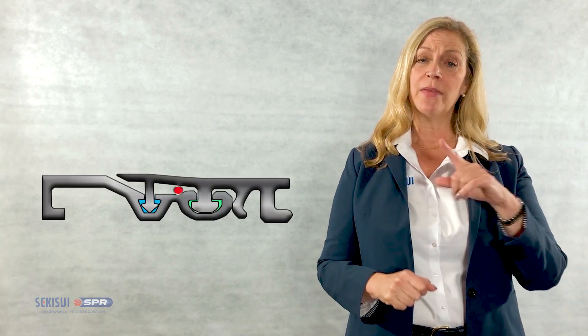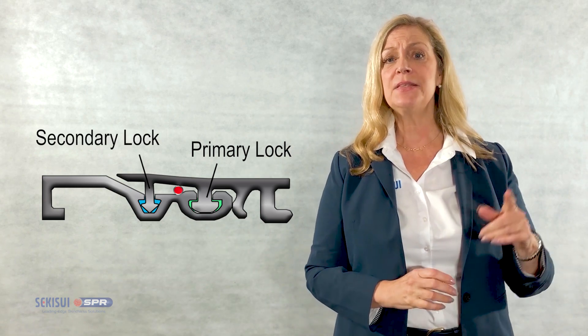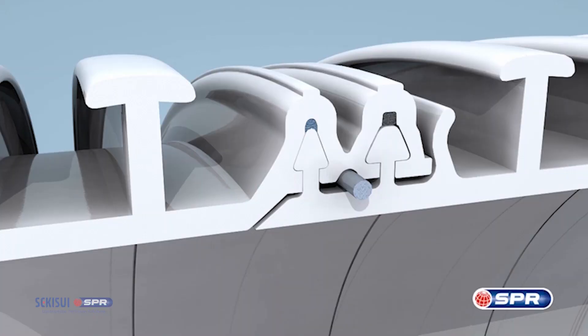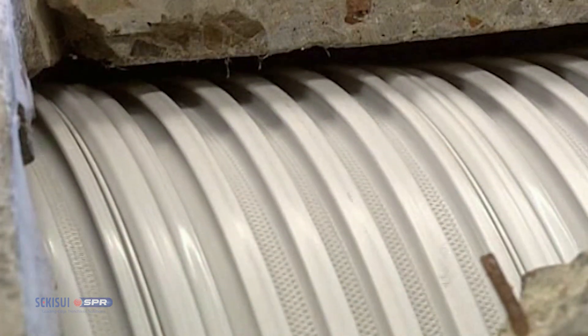We have a double locking mechanism with the SPR-EX profile. We have the primary lock that has a lubricating sealant positioned in that lock, and a secondary or what we refer to as the sacrificial lock. We have a wire that's positioned between the primary and secondary lock. We retract the wire and then the liner is readily expanded out to become tight-fitting within the host pipe. The operator is going to introduce more profile from the spool in order to pick up the slack from the expansion process.